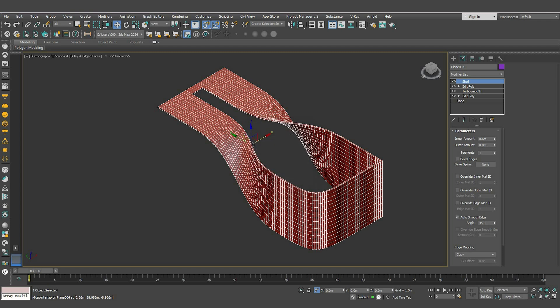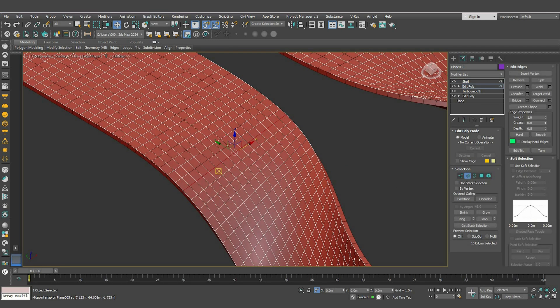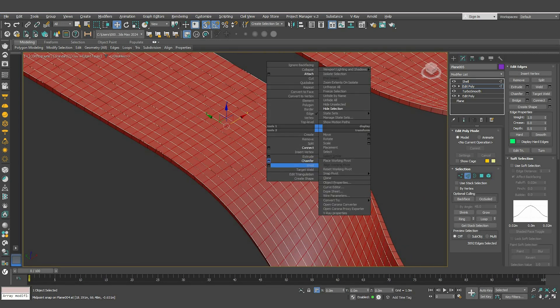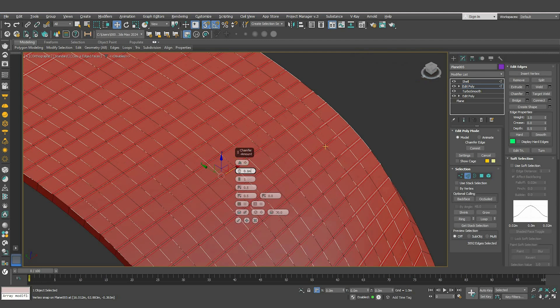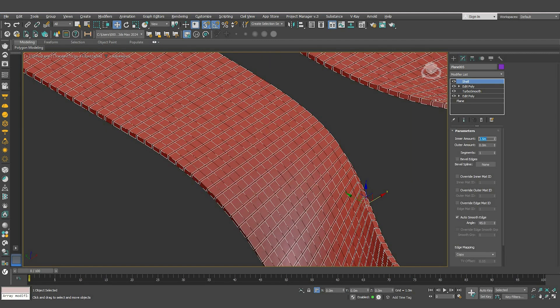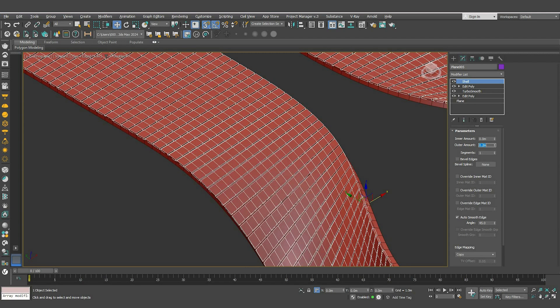Press Ctrl+V to create a copy of the shape. Go to edit poly, select one of these segments, press Alt+L to loop and Alt+R to ring loop again. Then right-click and hit Chamfer, enter a value of 0.1, make sure to check the small box, and hit OK. Go back to the Shell modifier, make the inner amount 0 and the outer 0.2.